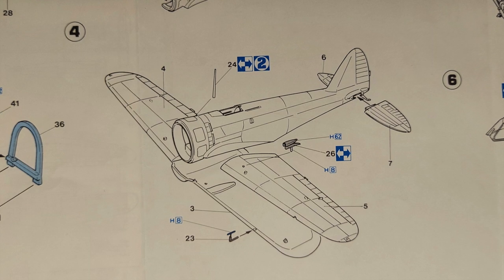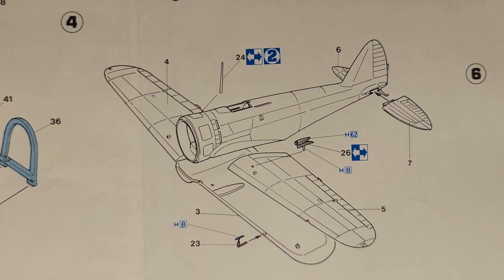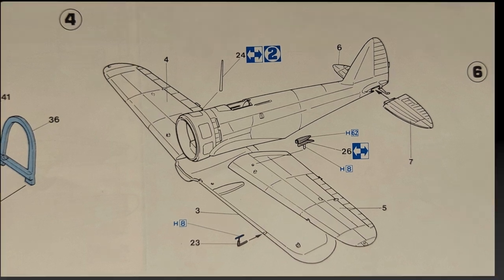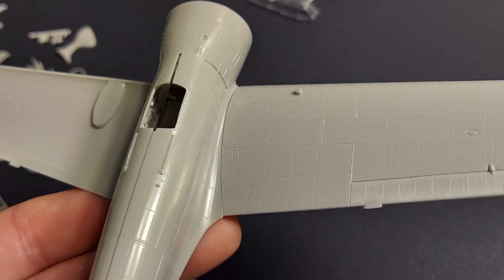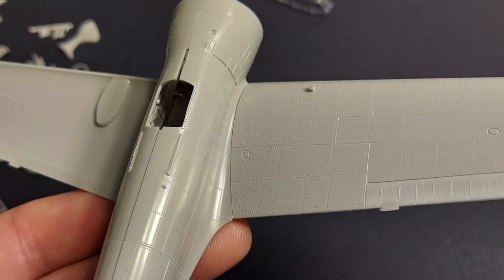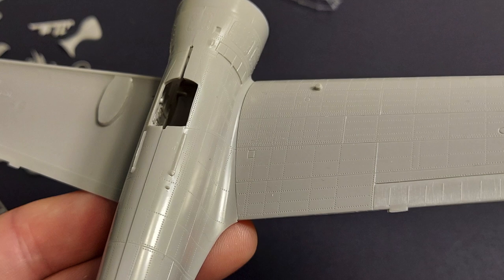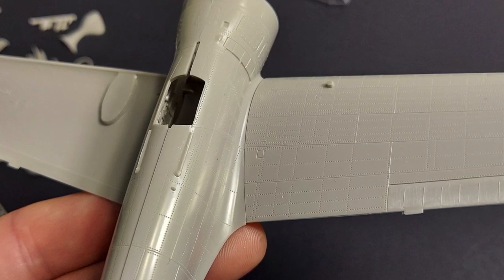Moving on, in step four we are attaching the wings to the airframe, the tail planes, and a few antennas and other bits. Just setting things together, it looks like you'll be able to achieve a really nice fit here as well. This will require a little bit of dry fitting, and I may glue my upper wings to the fuselage halves first to ensure a really good fit in this area.